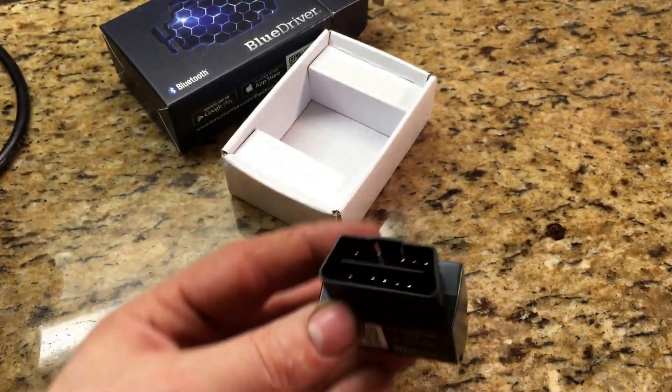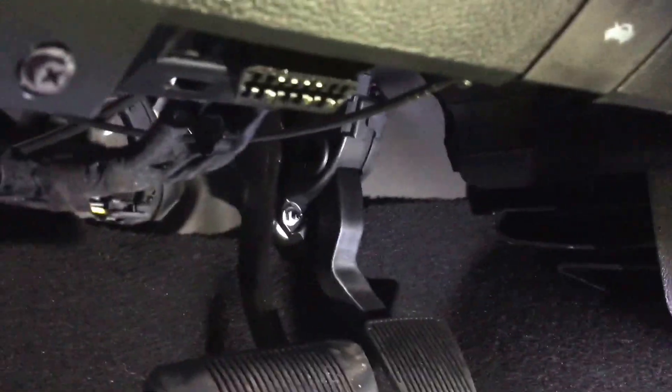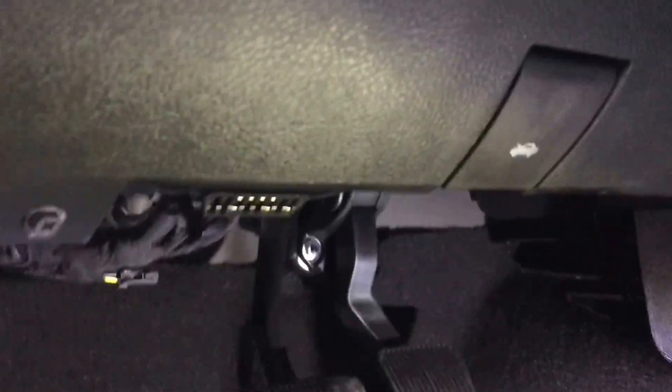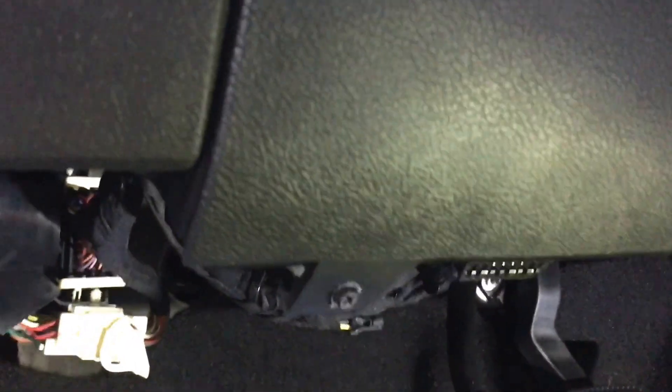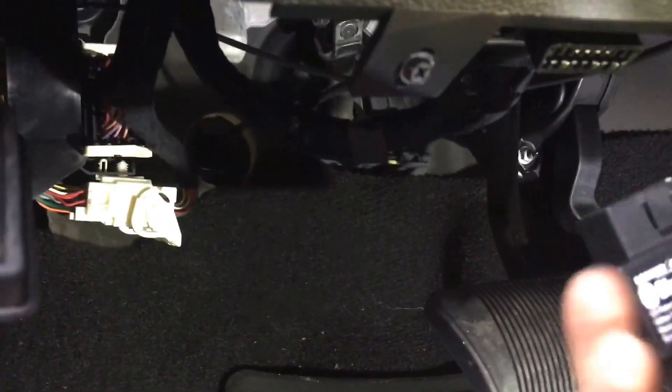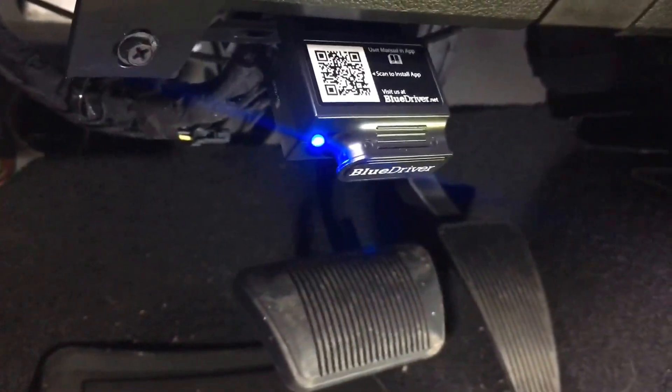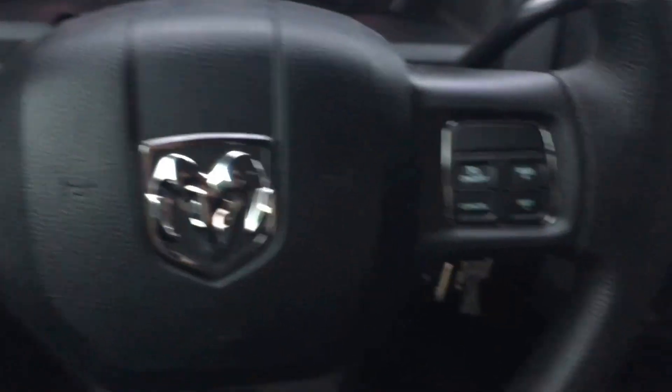For the purpose of this video I'm going to be using my 2015 RAM with the 5.7 just to show you. There is a data link connector — generally on most vehicles it's somewhere under the dash, close to either the front kick panel or in this case right by the hood release. We hook this up — it only goes one way, you can't screw it up — and the blue light comes on to show you that it's powered.